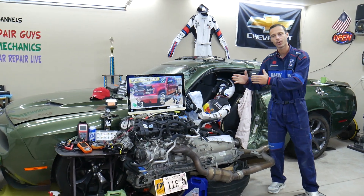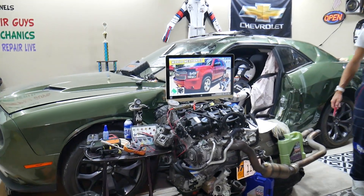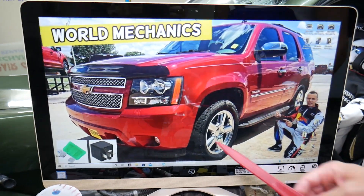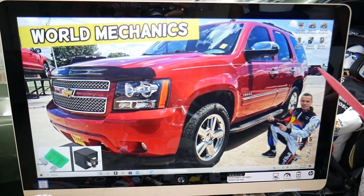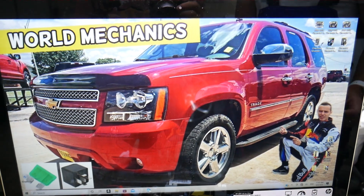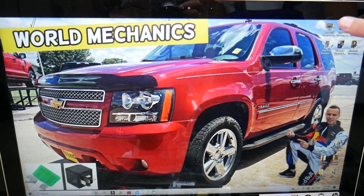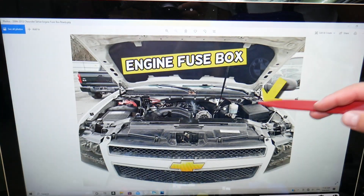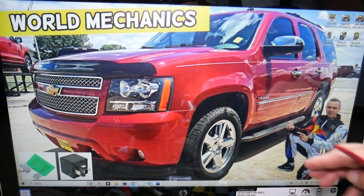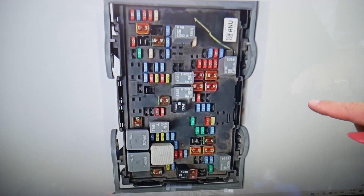So the cooling fan relay — here's where you can expect to find it. We'll demonstrate on that generation Chevy Tahoe right here. The Chevy Suburban is practically the same vehicle, just a little bit longer in the back, on the same platform. You'll have three different fuse boxes in that SUV. Today we're working in the one under the hood. If you open the hood facing the engine on the right side, remove that cover — underneath you'll find the main engine fuse box, which has a layout that looks exactly like this one here.